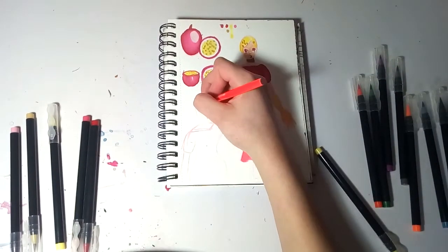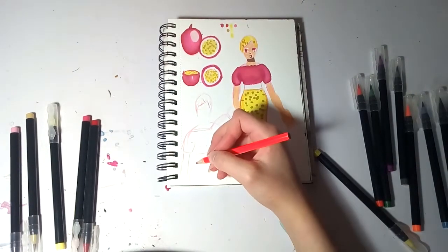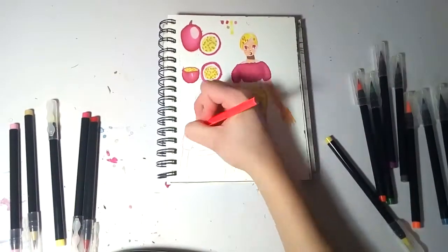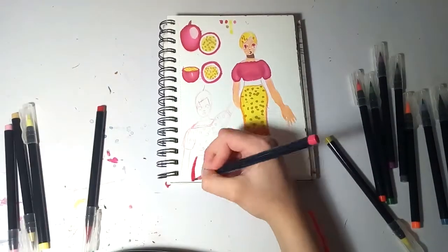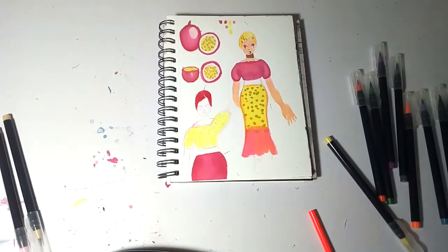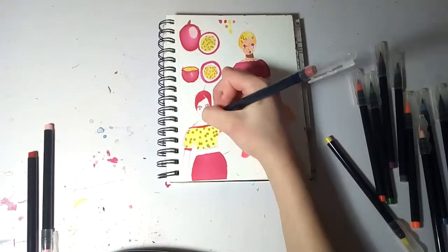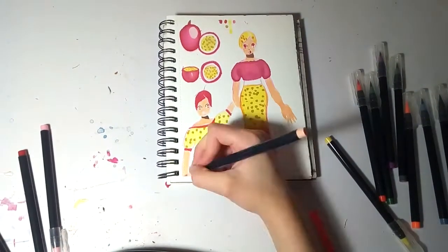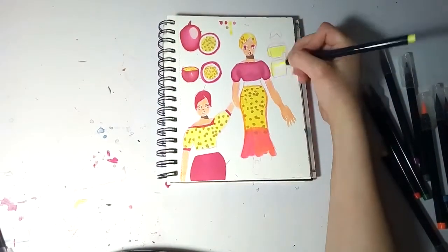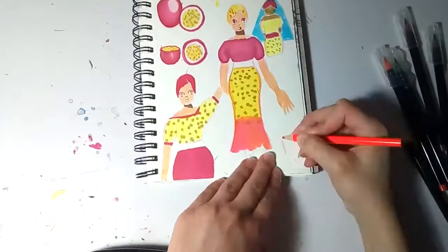I kept getting really really distracted here. I had YouTube playing in the background — well, it was supposed to be in the background, but I clearly kept stopping to watch what was going on. Anyway, when I finally stopped getting distracted and was actually doing what I was supposed to be doing, I changed the design a little bit.